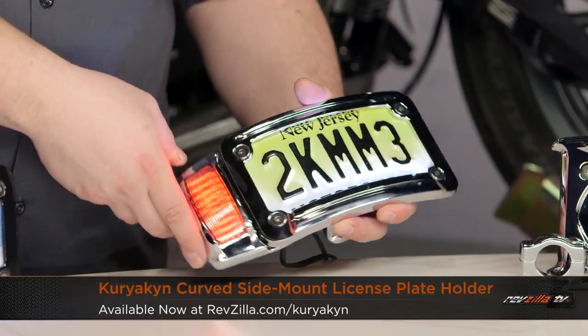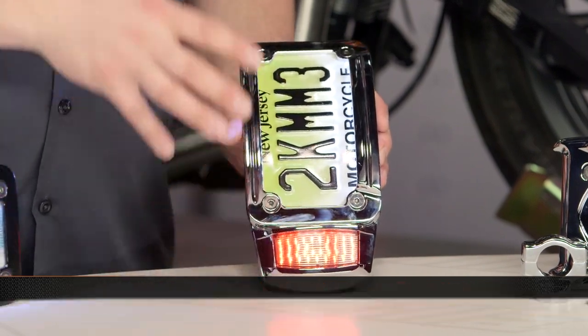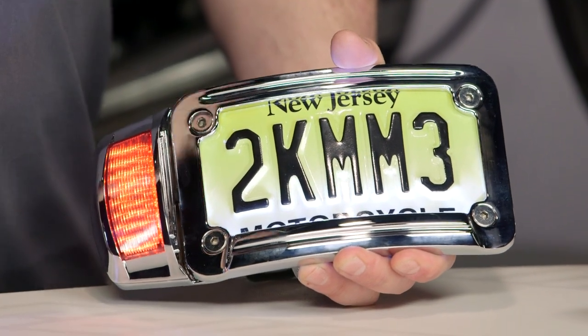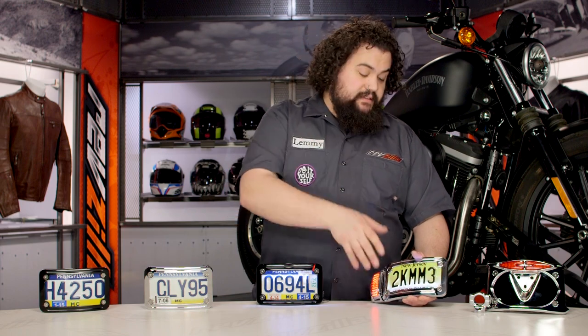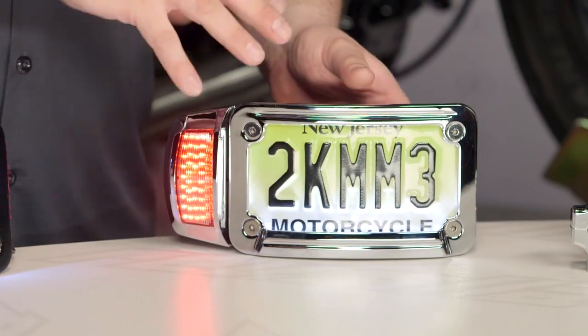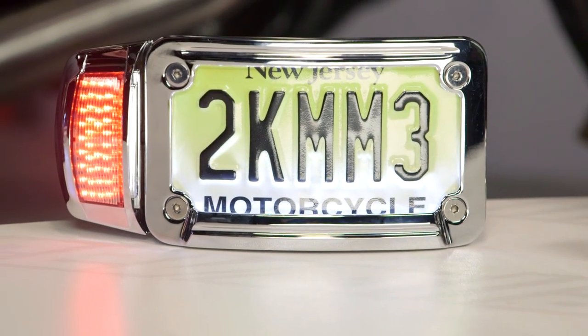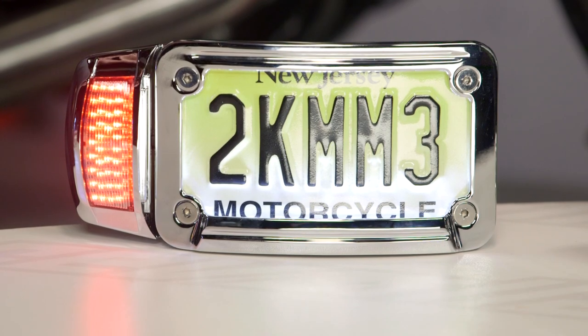Moving even further up their product line, you can see here we have a tag bracket with an integrated stop-turn-tail light. This is actually a vert mount setup, and it can be mounted in either direction — tail light up or tail light down. This is integrated and has really all the wiring the rear of your bike should need, all in one shot. The only thing it doesn't include is turn signals, and a lot of you are going to be in states where you're not necessarily required to run them. This is a very simple, clean solution for those who want that super custom, super billet look. You'll notice the ball milling and countersunk hardware — it's just a very clean setup. LEDs throughout in this one too, so you're really not going to be doing anything in terms of bulb changes for the life of the motorcycle.